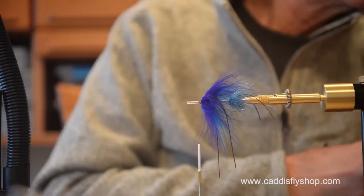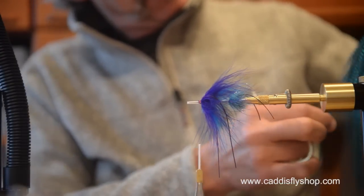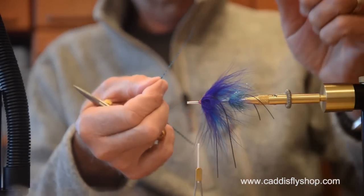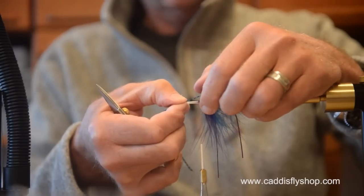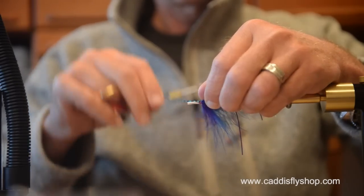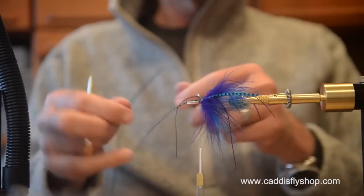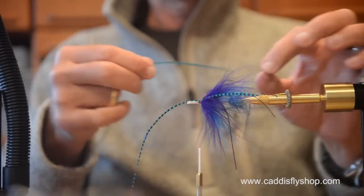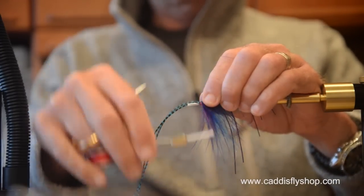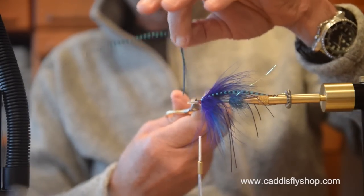Now I'm going to have some fun — I'm going to throw on a couple of little skinny grizzly saddles. Put one on this side. Those add so much to the look of your fly.